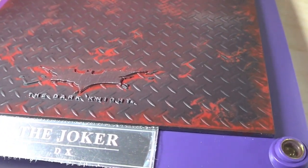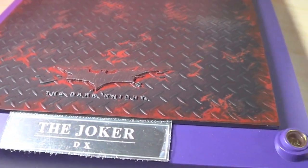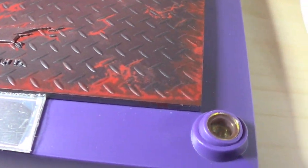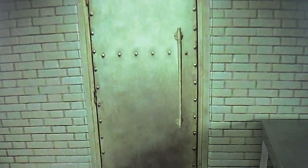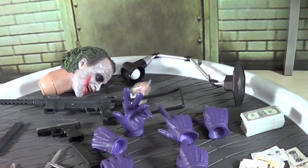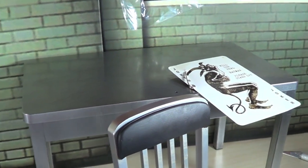Holy cow, this thing comes with a broad load of accessories — it's well worth the money. The amount of stuff you get is nuts. It comes with a typical DX base with a nice rust color and articulated LED lights, and the name plate. You get the backdrops of the police interrogation scene — the piece with the door and two pieces with mirrors. They give you velcro to put on the back to keep those pieces together. You also get the table and the chair, and of course the little playing card.